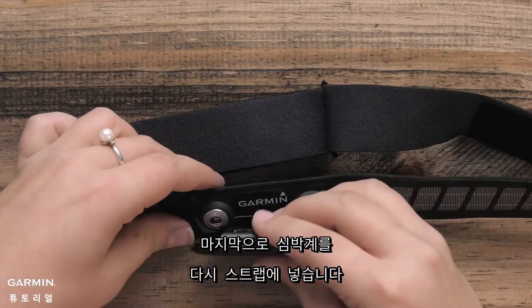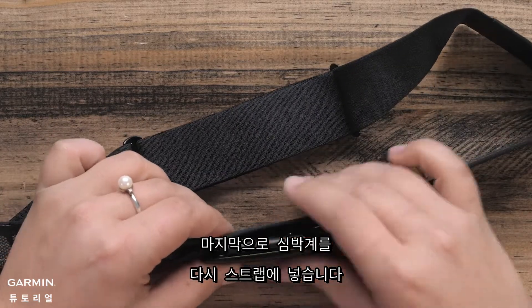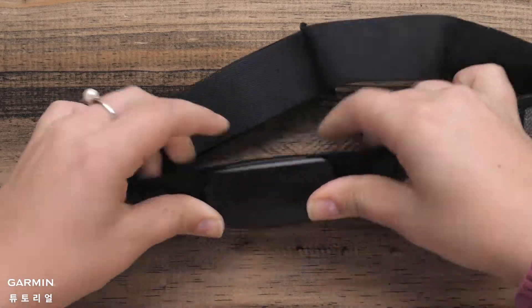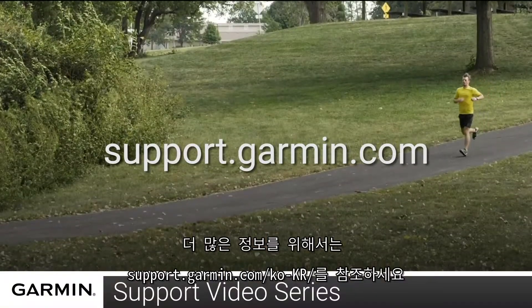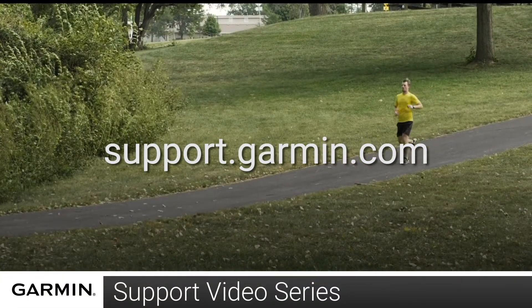Then replace the module or seal on the strap. And that's it! You can now replace the battery in your heart rate monitor. Thanks for watching! For more help, visit support.garmin.com.